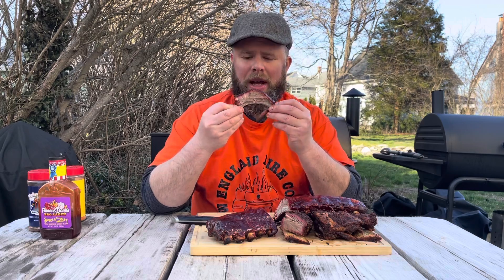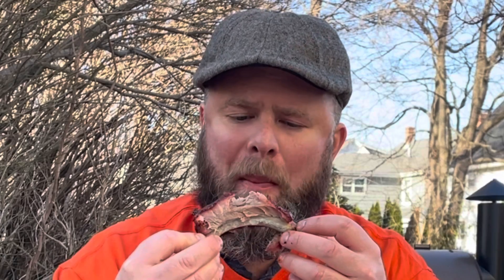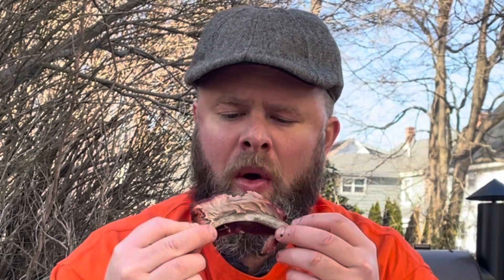Well, we're going to try for that bite. Oh my goodness.